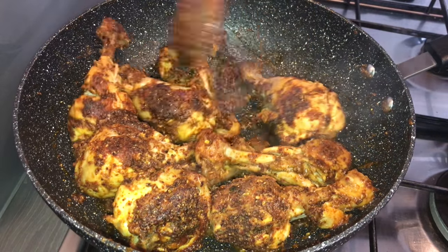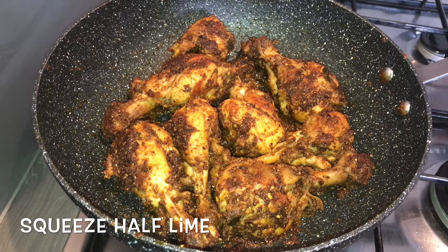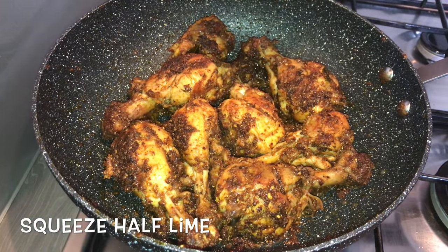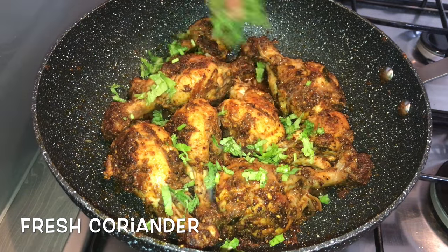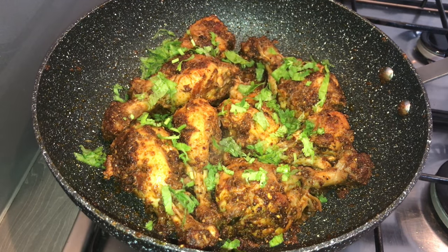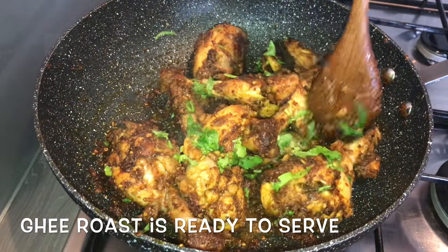You can see the masala is nicely coated and our chicken pieces are also roasted. This is the time we add lime juice and finely chopped coriander leaves. Just give it a final stir and our chicken ghee roast is ready to serve.